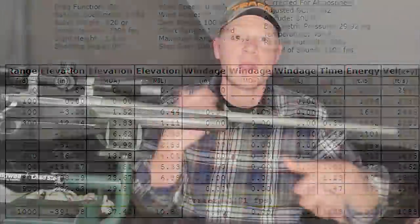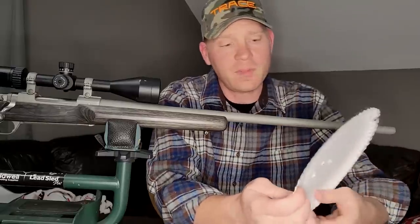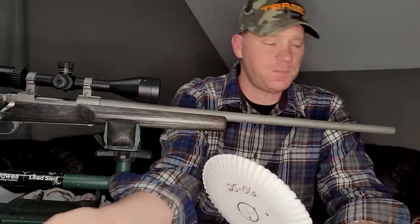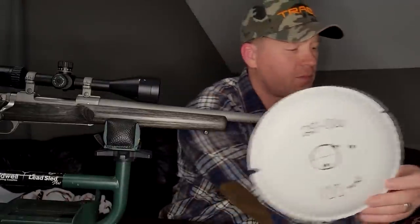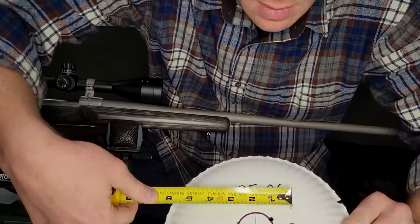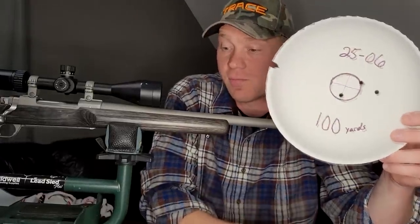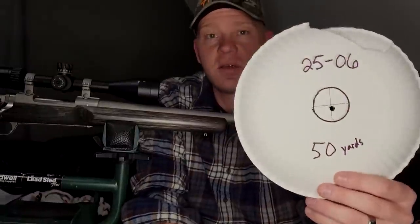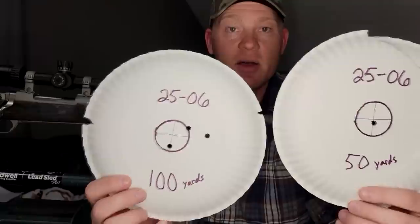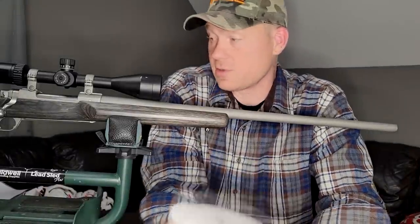A bunch of people showed up at the public range, so I brought you back to the house to review results. At 100 yards I flung three rounds of Core-Lokt 25-06 120-grain. This group is right at an inch and a half — definitely good enough to take a whitetail at 100 yards. Interestingly at 50 yards we hit the bullseye without changing the scope, so if your rifle is sighted in at 100 yards you can hold the same spot at 50 yards on a deer.